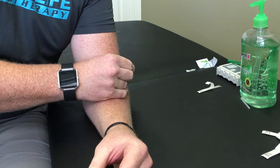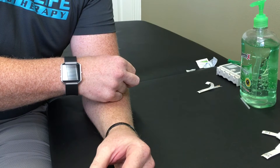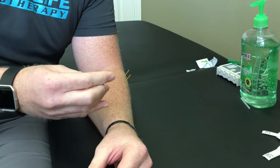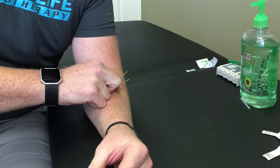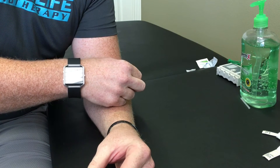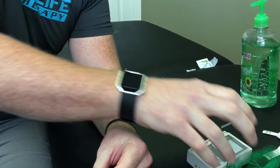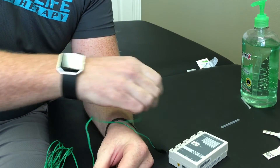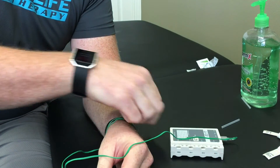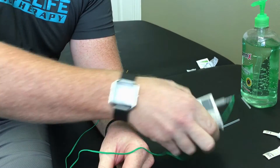I'll probably do a couple more needles. A little twist. I'll just get one more. Not too bad, and I'm also going to hook up some electrical stimulation, which enhances the effects of the needling. Just clip that on and turn that up.